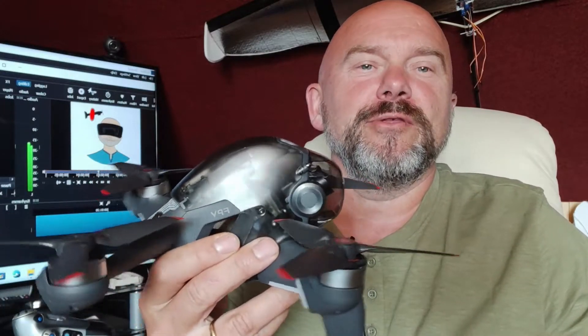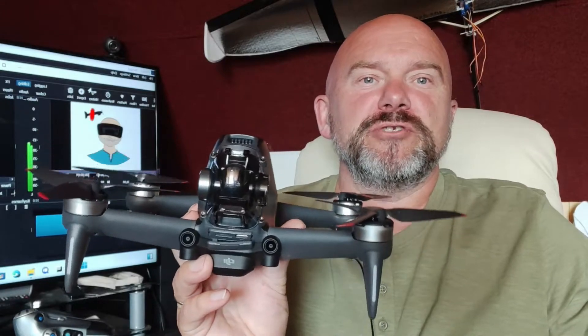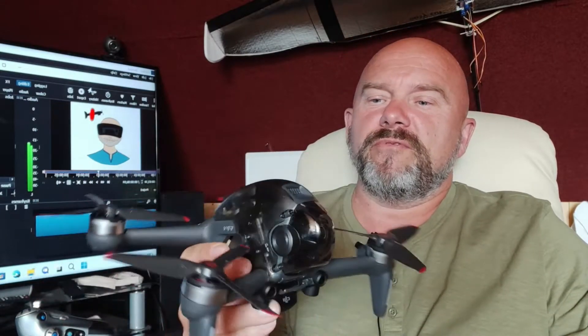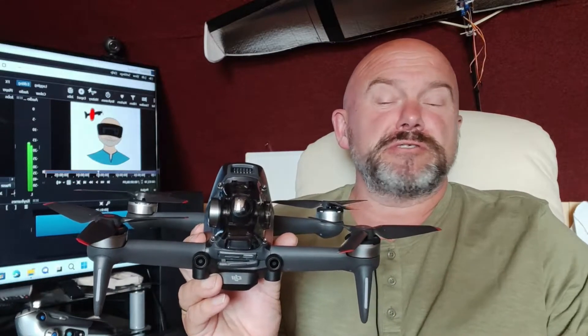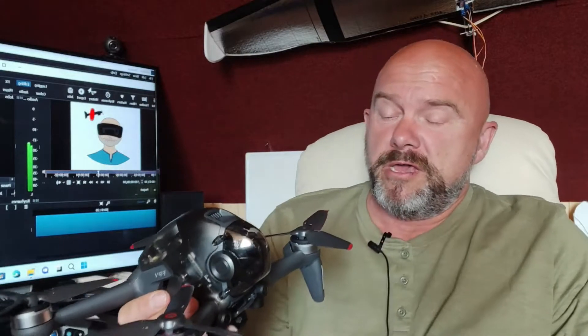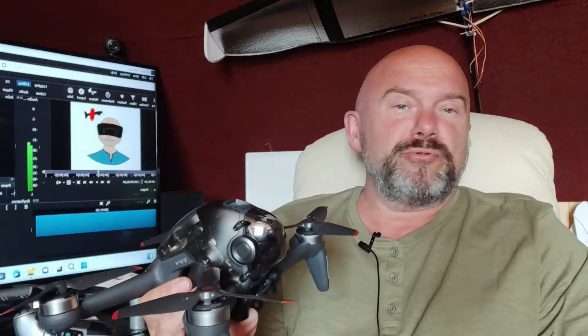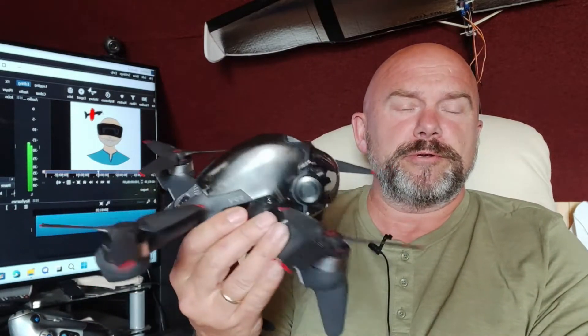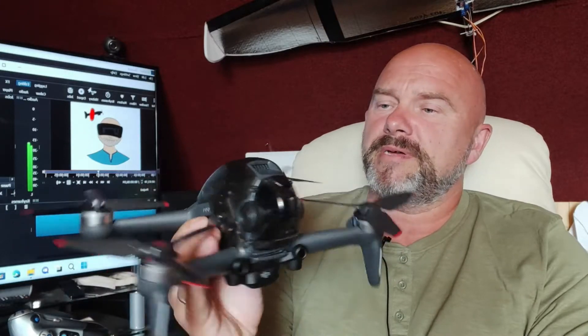Welcome to my channel. Today we are starting a new season, a new era. We've got this to look at. I just got myself this after waiting for quite a while. It's been reduced now to 300 pounds cheaper here. So here was a time to start this FPV, DJI FPV drone. A beauty, a beast.